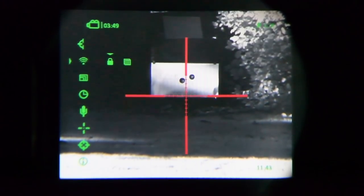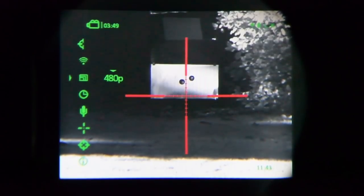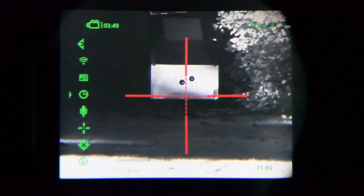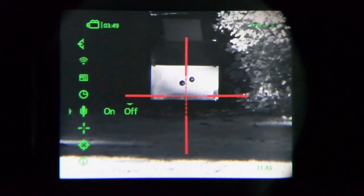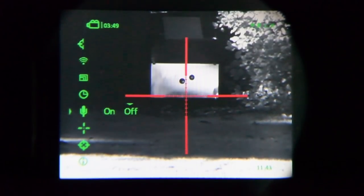A long press takes us back. The next function down is your video resolution: 480 or 240 — we're always going to go 480. It's a very pixelated view as it is, so why compromise it anymore. Here we've got the initial setup for time and date — scroll through everything and a long press brings you back. A long press on that will bring us back to the main menu. This is the microphone on or off when recording. I tend to leave it off because I'm doing video work with it anyway.